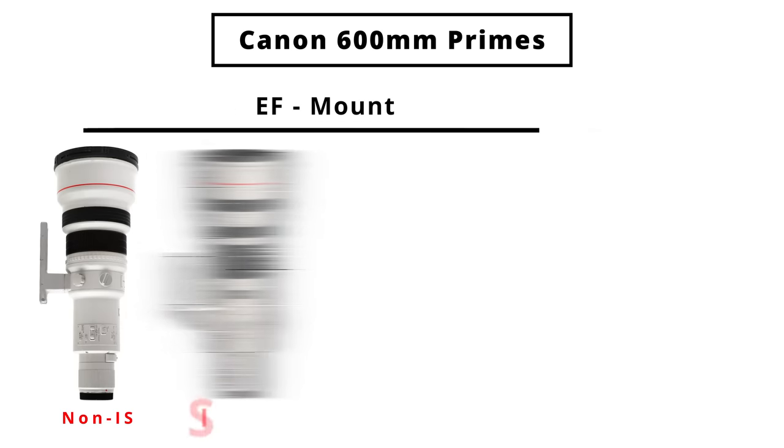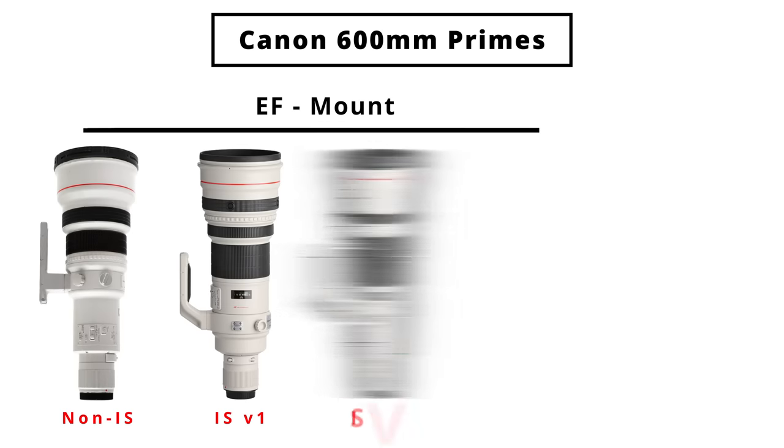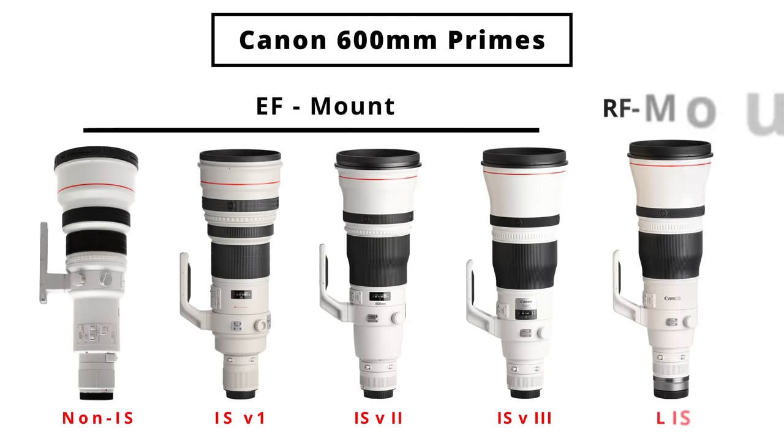Canon made a non-stabilized version, an EF image-stabilized version 1, 2, 3, and the latest RF version with the RF mount. And while they don't vary that much in actual size, they do vary quite a bit when it comes to weight and ability in the field.